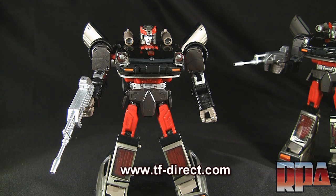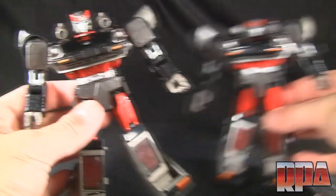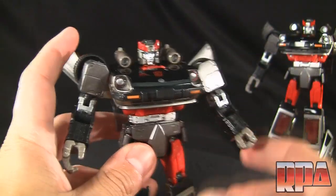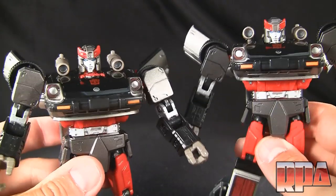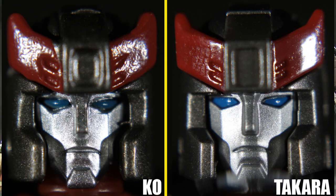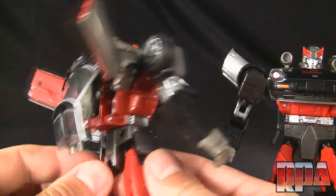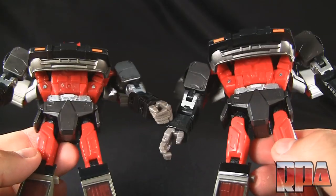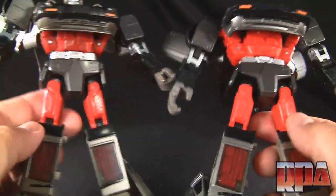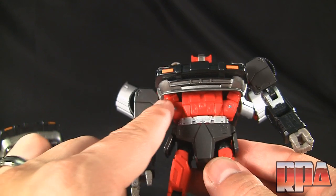I recommend tf-direct.com — they do sell both versions usually of their Masterpiece figures. Moving on to the figures themselves: it's not floppy; I'm holding them by the crotch and he's staying together. He has all the same articulation the original Streak does. The head sculpts are pretty similar with a little bit of differences. The reds do seem a little bit darker on the KO — here the original looks like it's all the same kind of red with not much difference between sections.